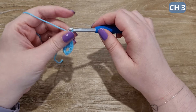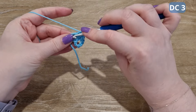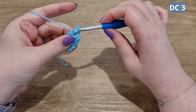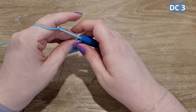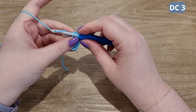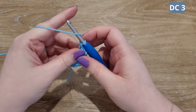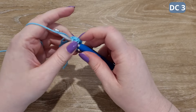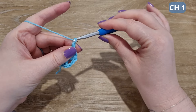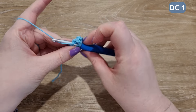We're going to chain three here to help create the top of the triangle. Place three more double crochets into the circle. Chain one, then place one double crochet into the circle. This will end our round.